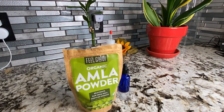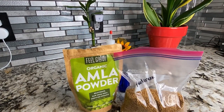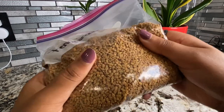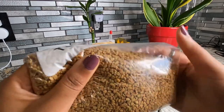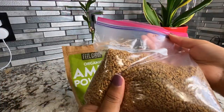We're going to be using amla powder and we're also going to be adding our lovely fenugreek seeds. You can substitute this with fenugreek powder if you like — I just had a big bag of seeds left, so I decided to go with this. You can choose whatever you like. This is the texture up close; it's actually very easy to get your hands on. I got mine from Amazon and I'll leave a link for that in the description box below.